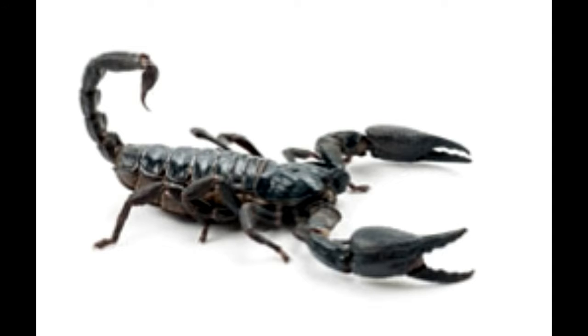The lifespan of emperor scorpions is 8 years. An interesting fact is that a young black emperor is white in color. The color turns to black with each molting, and emperor scorpions molt at least 6 times before becoming adults.